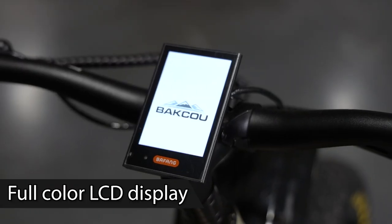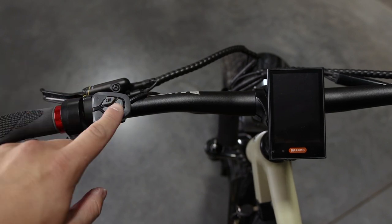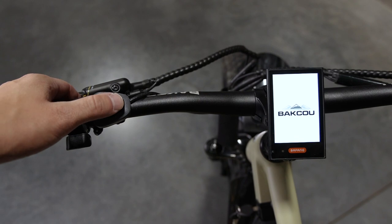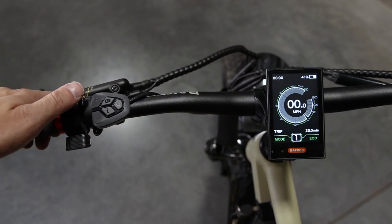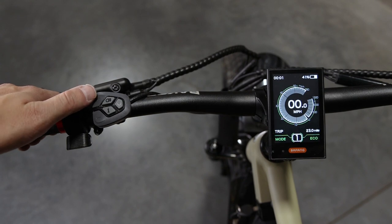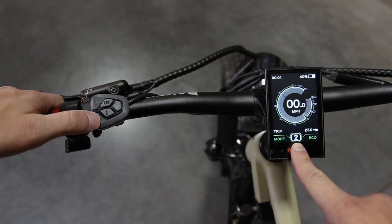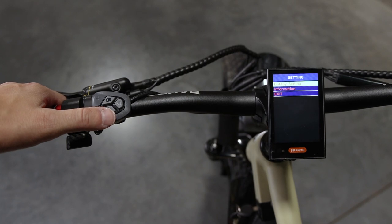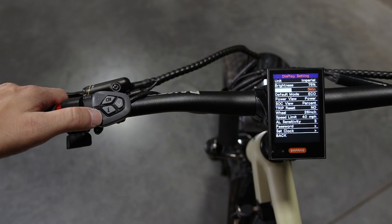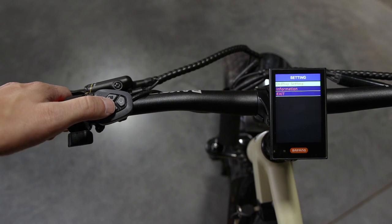This e-bike comes with a full color LCD display, and your controls for that display are on your left handlebar along with the throttle. To turn the display on, hit this power button right here — that'll activate your display. If you hold the plus down it goes red, meaning it's in sport mode. Hold the plus down again and you have eco mode, which helps you save a little bit of power on your battery. Your plus and minus show the pedal assist level — one through five. If you double tap the i button it brings up your menu where you can click on the display settings and go over the different menu items.